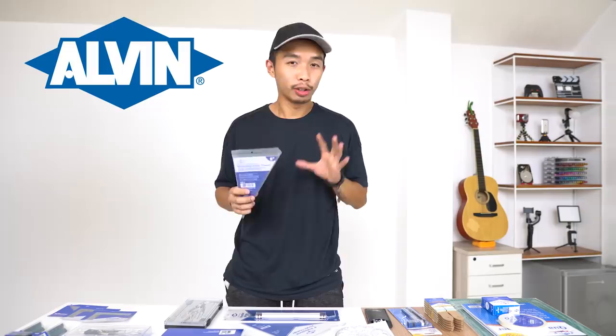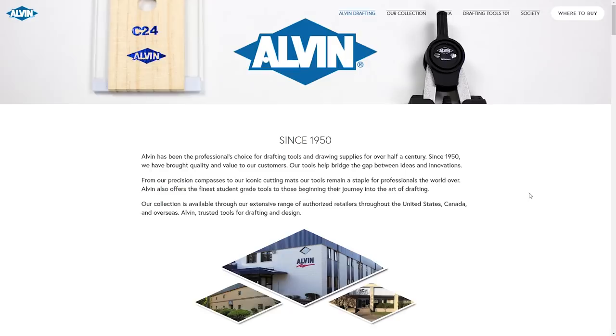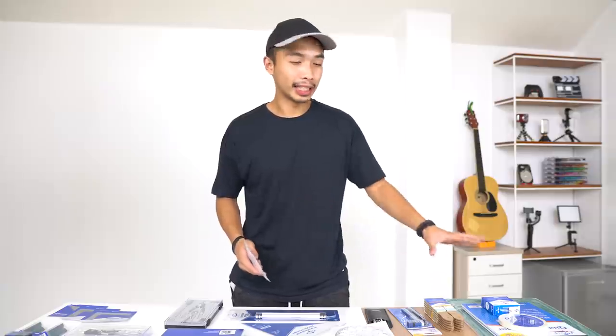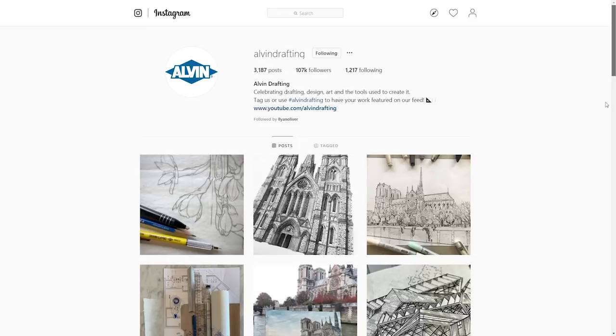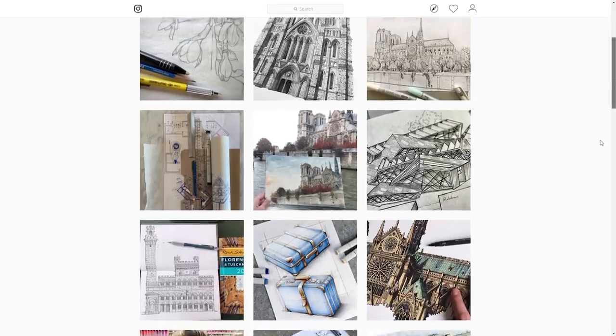I've laid out all the drafting instruments on the table in front of me so I can show them to you guys easier. Before we begin, I'd like to thank Alvin Drafting Tools for sending me this whole care package of super awesome drafting instruments, pencils, and whatnot — some of these things I've never even seen. Go down in the description and check out Alvin Drafting Tools and give them some love on their Instagram. Links in the description.